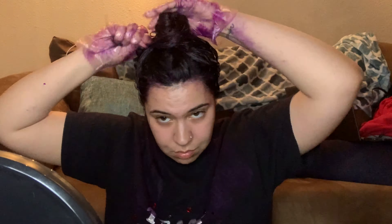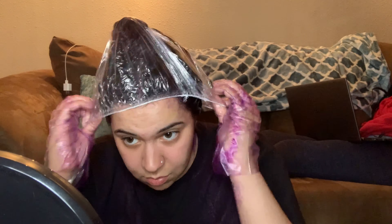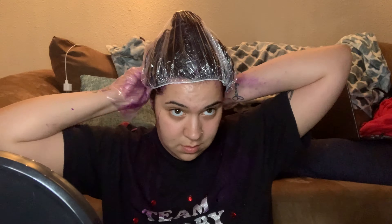I just parted it and made sure I got every part of my roots. I twisted it up, put a cap on my head, and let it sit for like 25 minutes — even though it felt like that stuff was in my hair for a long time. Then I rinsed it out.